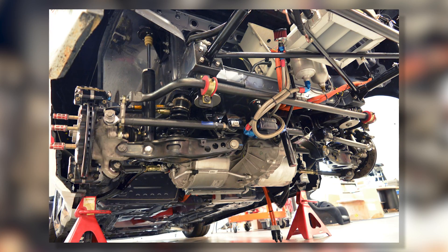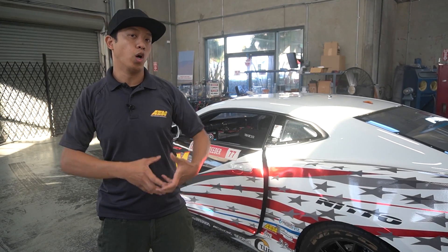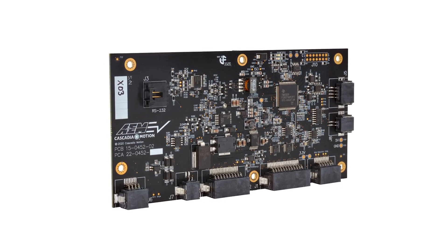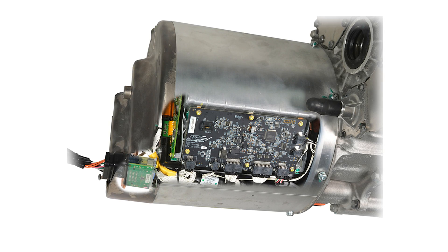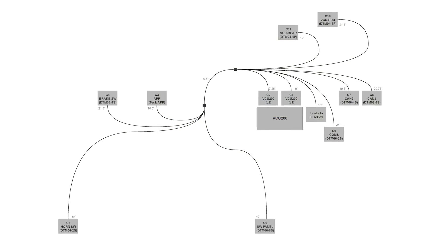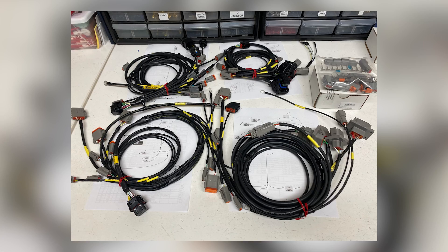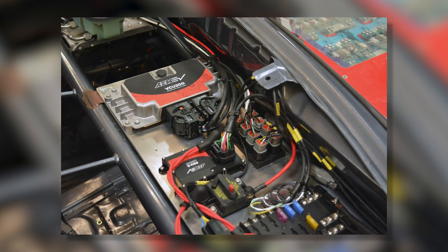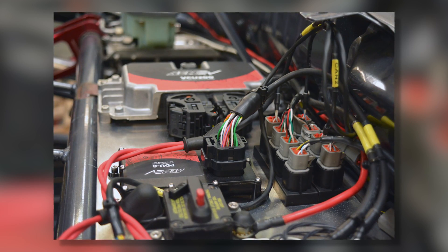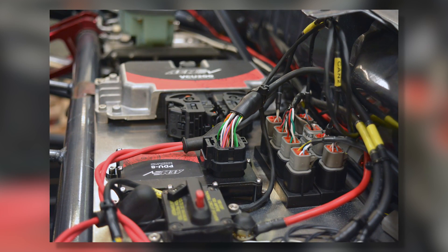The drive unit had to come out. We swapped it over to a base unit, opened up that base unit, installed one of our Tesla control boards into it, and threw it back into the car. From there, we moved on to the wiring harness — the entire harness had to come out of the car. We designed the entire harness in-house and sent the designs out to our friends at RyeWire. Ryan and his team did an amazing job building this harness in a very short amount of time.